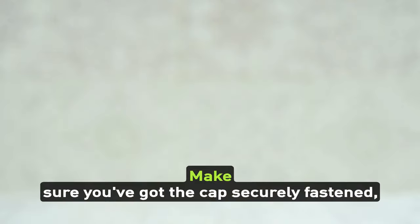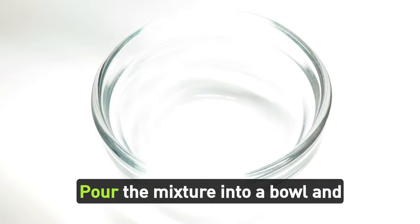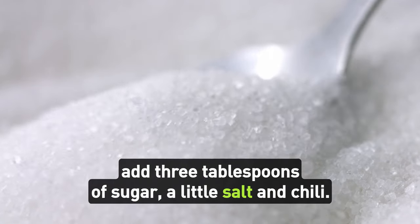Make sure you've got the cap securely fastened and give it a really good shake. Pour the mixture into a bowl and add three tablespoons of sugar, a little salt, and chili.